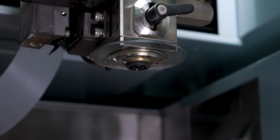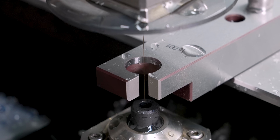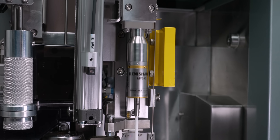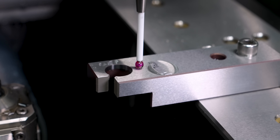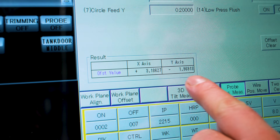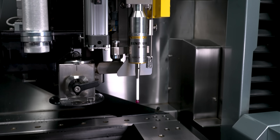The challenge with using a probe to pick up our workpiece is we need to know where the probe is in relation to the center of our wire. To do that, we're going to use this standard that SOTIC provided us. We're going to first pick up the center of the hole with our wire, then cut the wire, come in with the probe, and probe the center of the hole. That's going to load an offset into our control that tells us exactly where our wire is in relation to our probe.